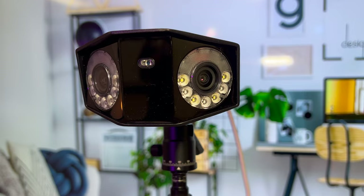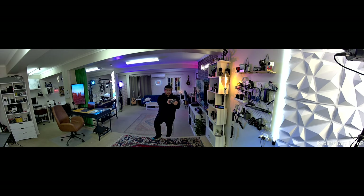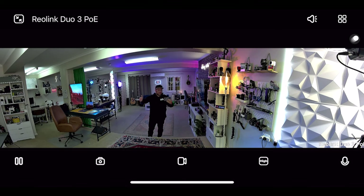One of the biggest features is the dual-lens system. This gives you two 4K images that get stitched together, so you can zoom in on either side. With that 16-megapixel UHD, you can see way more detail, and you also get a 180-degree wide angle covering way more ground — no more blind spots. It basically saves you from having two cameras in one corner; this one covers all of that ground.